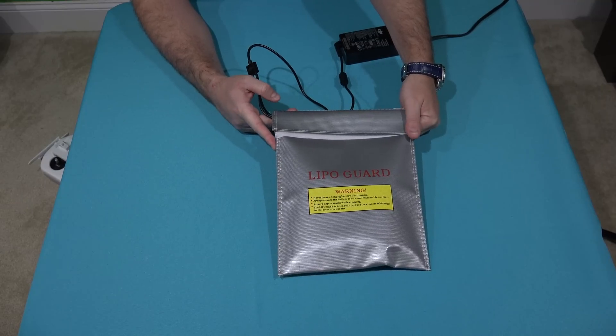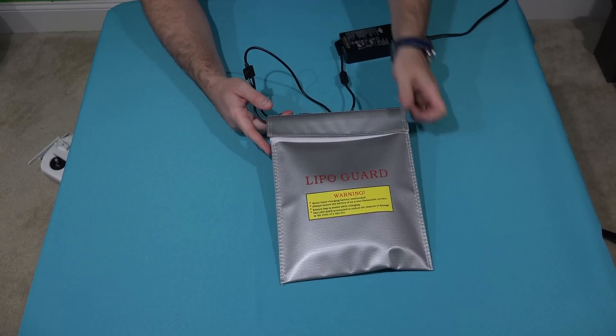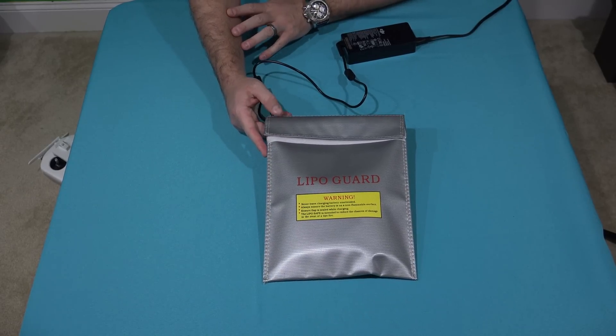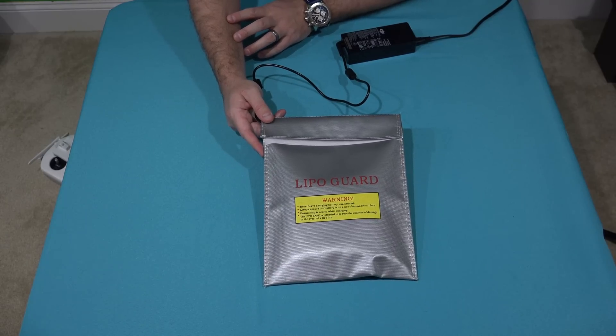I've also got links for the Phantom 3 — both the Professional and the Advanced — Prop Guards, and a whole bunch of other goodness. So check it out, thanks for your viewership, be sure to subscribe if you haven't already at youtube.com/iRickSky, share with others too, y'all have a good day.